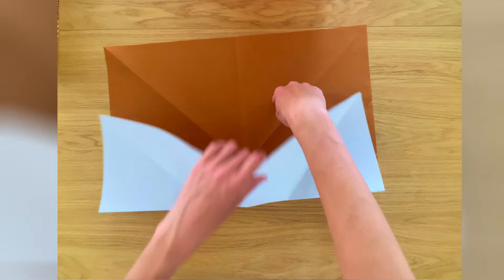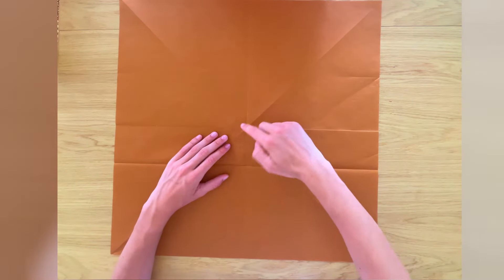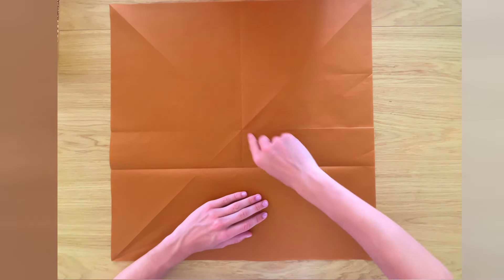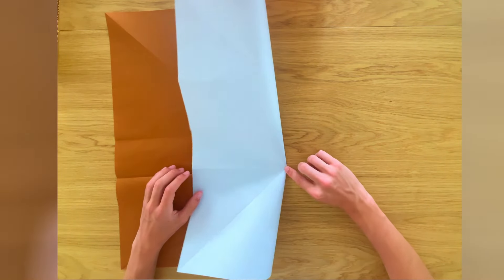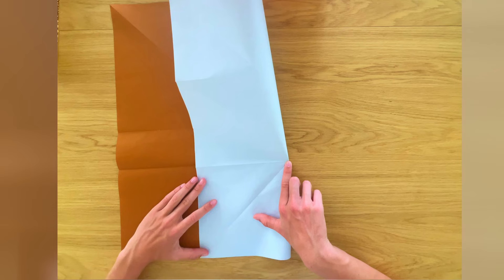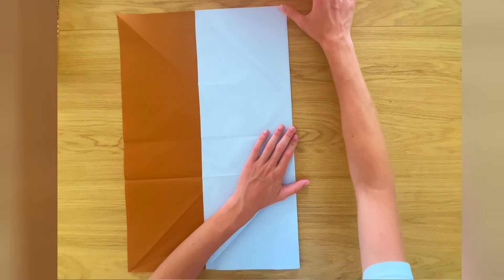We've got this intersection here, and that's what interests us. We're going to fold a crease that goes along here and crosses the intersection, trying to be as accurate and precise as possible. Flatten, then unfold. Now we're going to repeat that same crease on the right side, making sure it goes through that intersection with the crease we've just made and the diagonal crease. Pinch right on that point, align the edges, flatten along the whole length, then unfold.